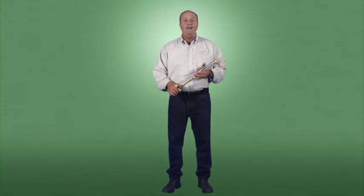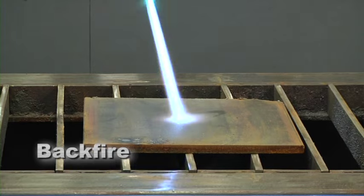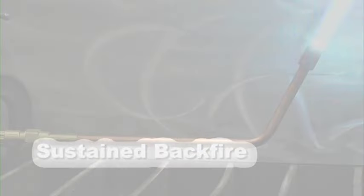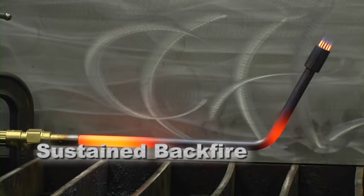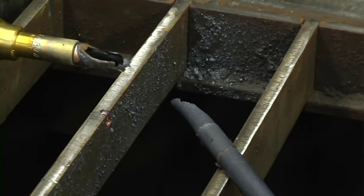Flashback arresters are designed to prevent the flame from traveling beyond the point of the arrester. They contain a sintered filter, which prevents a flame from passing through the filter element. Backfire is the return of a flame back into the torch, producing a popping sound — the flame will either extinguish or reignite at the tip. This is normally caused by bumping the tip against the workpiece, operating too close to the workpiece, or allowing the tip to become overheated. A sustained backfire is when a backfire continues burning in the torch, accompanied by a popping sound followed by a continuous whistling or hissing sound. Causes include improperly maintained equipment, overheating, or improper pressure settings.